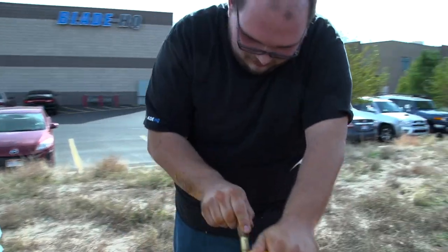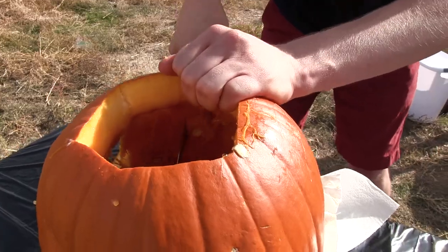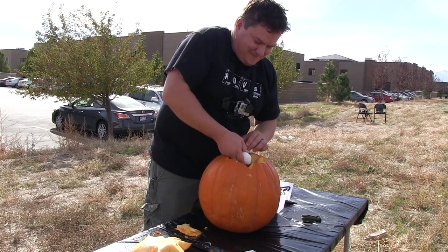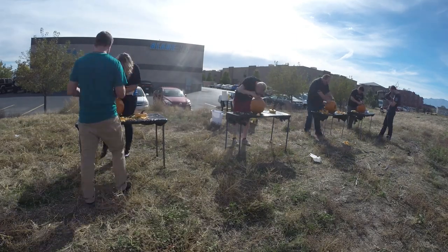Two more minutes! Do you think you can make it? Oh yeah, it works on the straight cuts, but not the curves. Broke the spoon. Five, four, three, two, one.